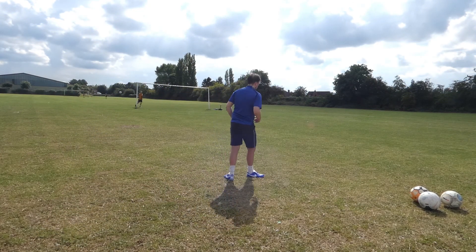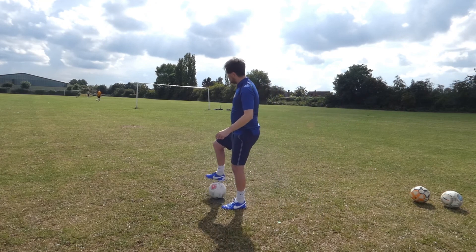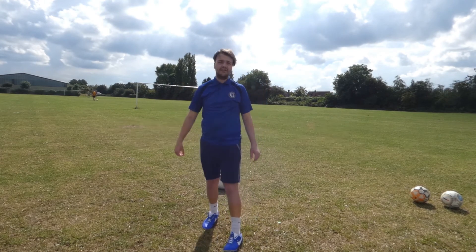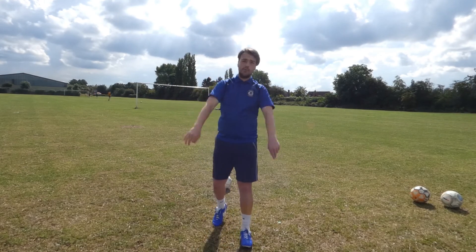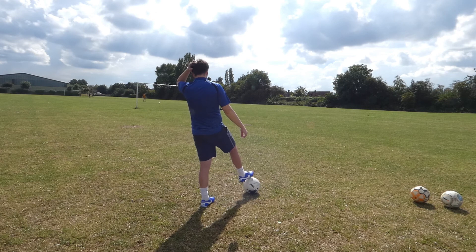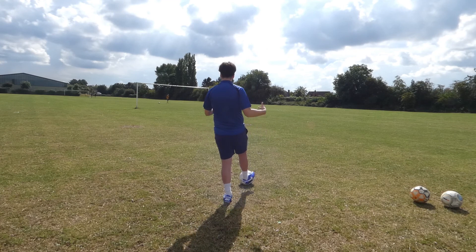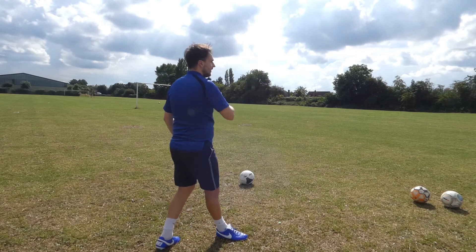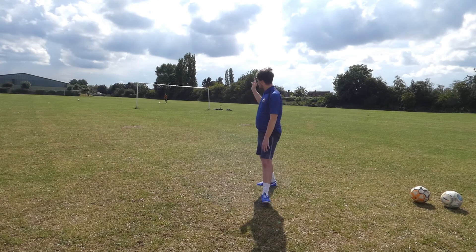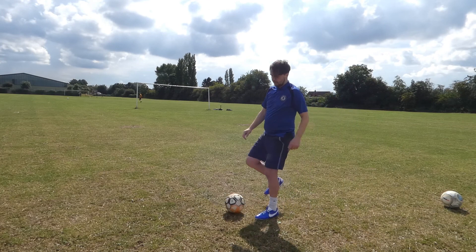Now I'm getting some more accuracy. Accuracy is the key thing — you're not going to turn up to the local park and whip in free kicks perfectly first time. You're looking to work your technique, find your own way of shooting, find your rhythm, and then try to find a way of getting them in. Just flashed past the post — I'm getting a little bit closer now on the technique.